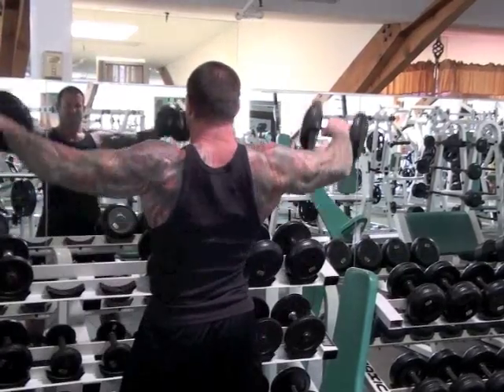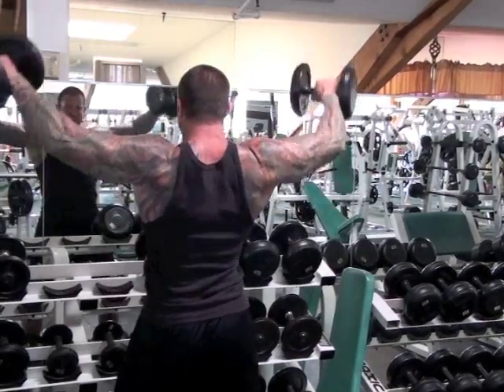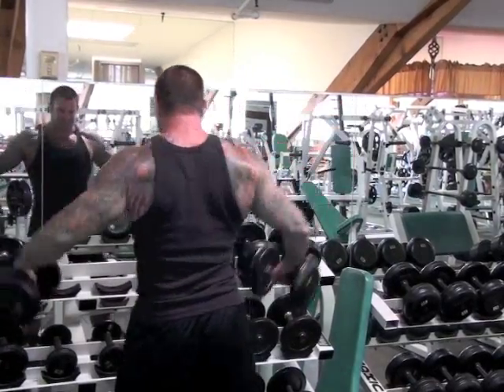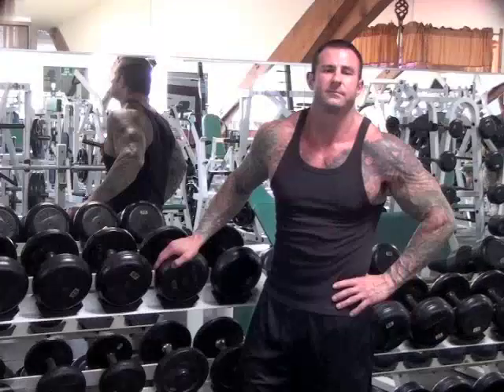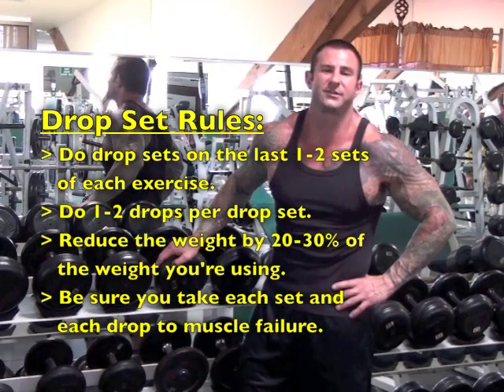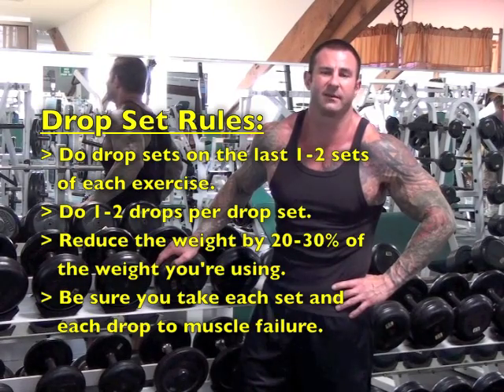A real hardcore way to use drop sets with dumbbells is called running the rack, where you continue dropping down the dumbbell rack until you can no longer perform a single rep or you run out of dumbbells. So try drop sets in your next workout. Do one or two drop sets on the last one or two sets of each exercise, and make sure you drop the weight by 20 to 30 percent each time you perform a drop set.